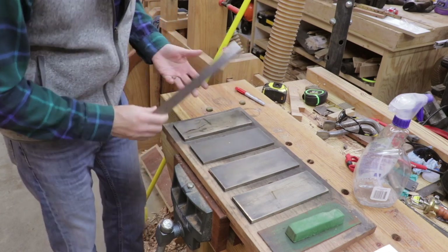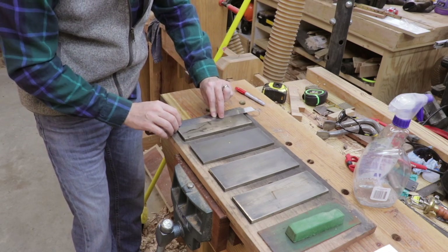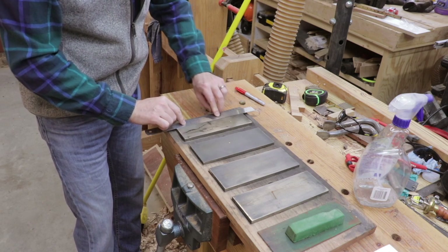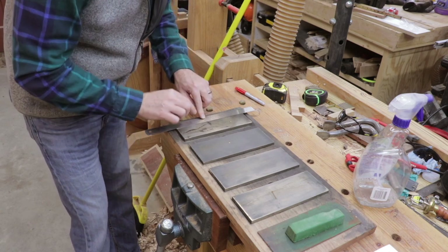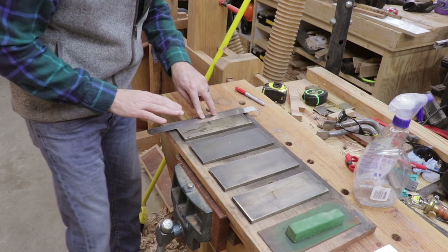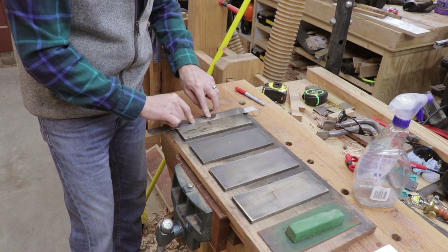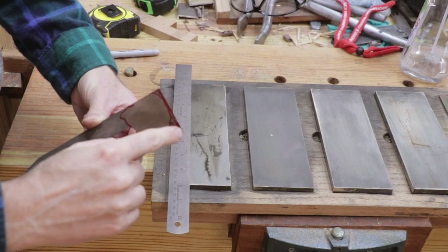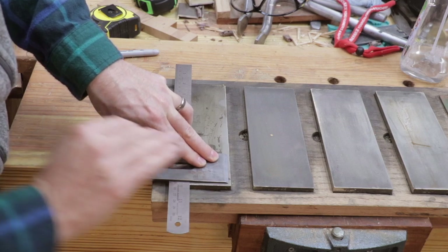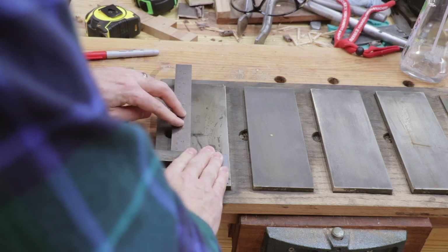This is certainly not my technique, but what you do is you lay something on the side of your stone. If you don't have a set of stones, you could use sandpaper on a piece of thick glass, granite, or marble — I'll link a video in the description about that. You lay something very thin on the edge of your stone, and for this example I'm just using a really thin ruler. I hold that there and then slide my plane iron across it, which gives that slight back bevel I was describing.